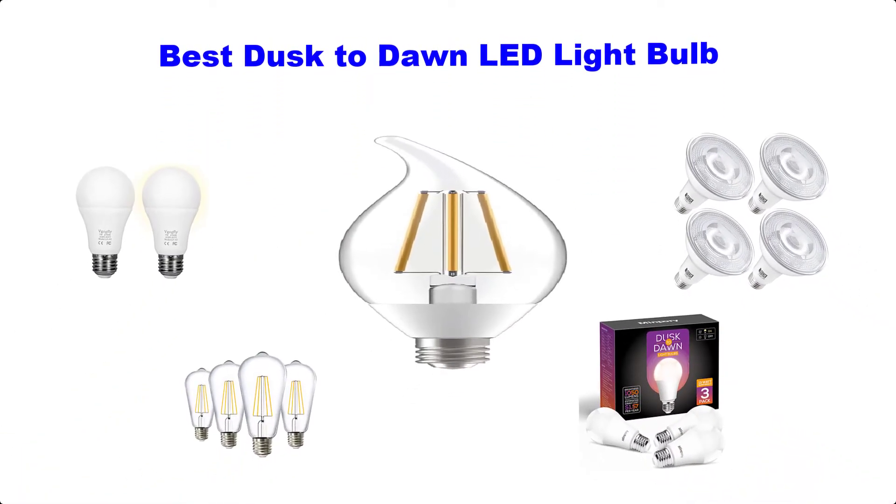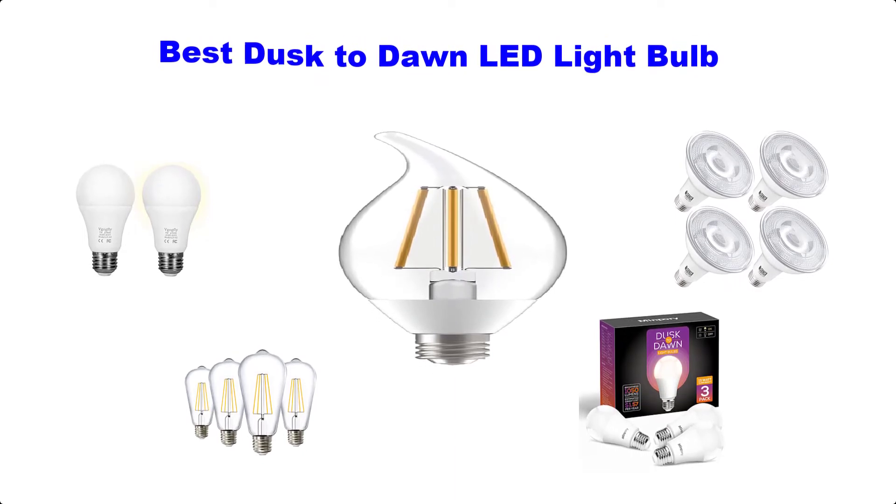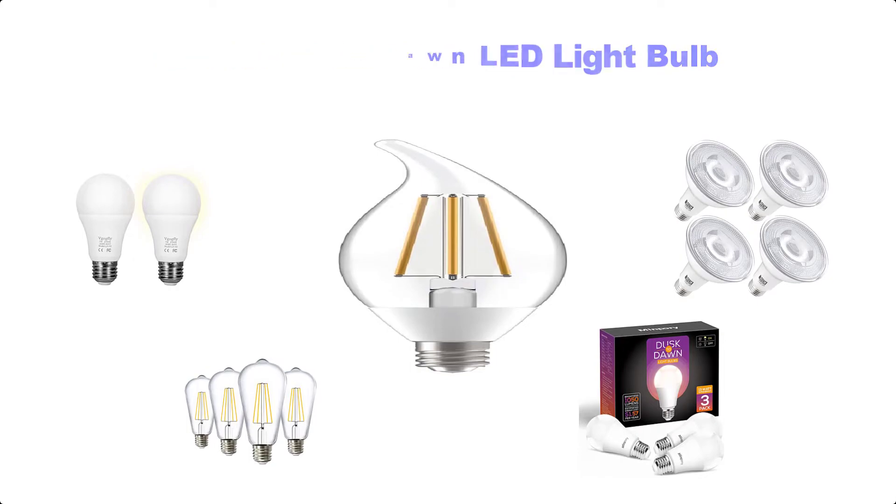Hello guys, welcome back to Top Home Guide. Today I am going to talk in this video about the best Dusk to Dawn LED Light Bulbs that you should buy. Let's get started.